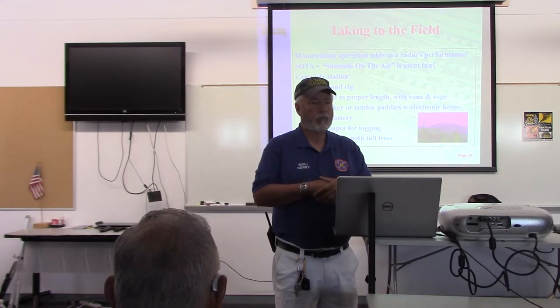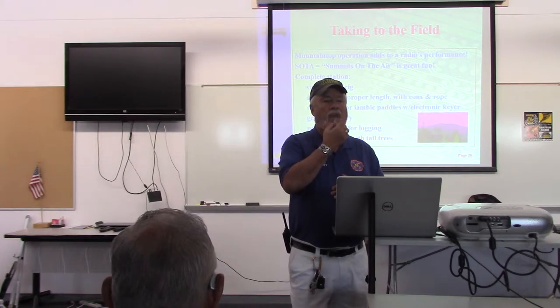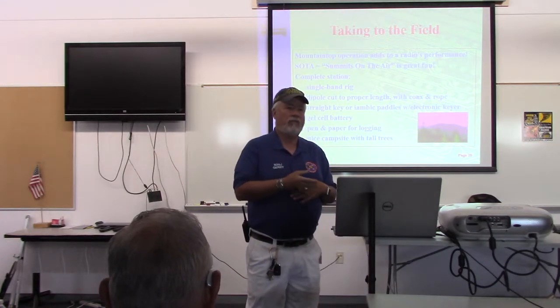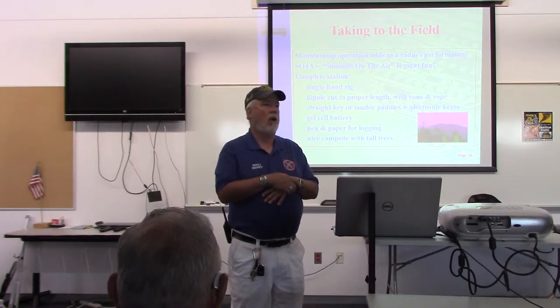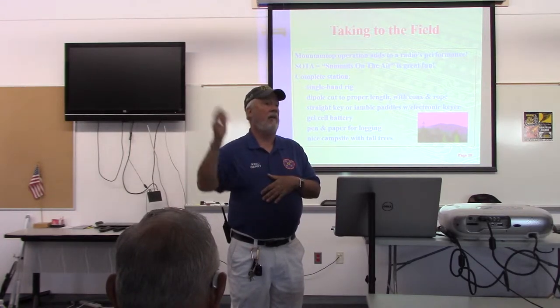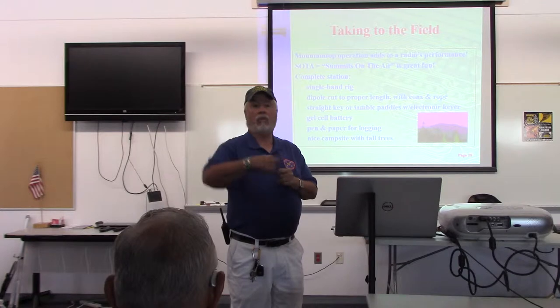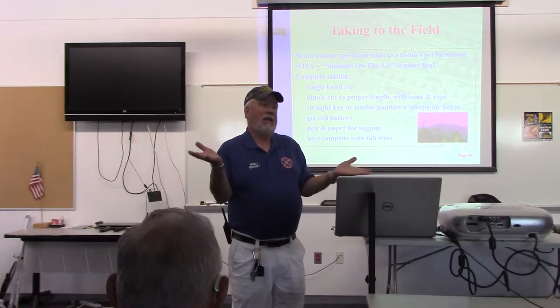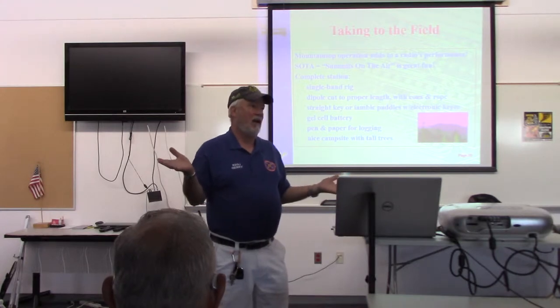Work the world. So taking these radios out to the field is a lot of fun. Sometimes you can just use a very simple radio, a very simple wire antenna. If you get up high enough on a mountain, you don't even have to worry about a pole. Just throw the wire out on the ground, on the rocky ground. You've got the best tower in the world at 9,000 feet.